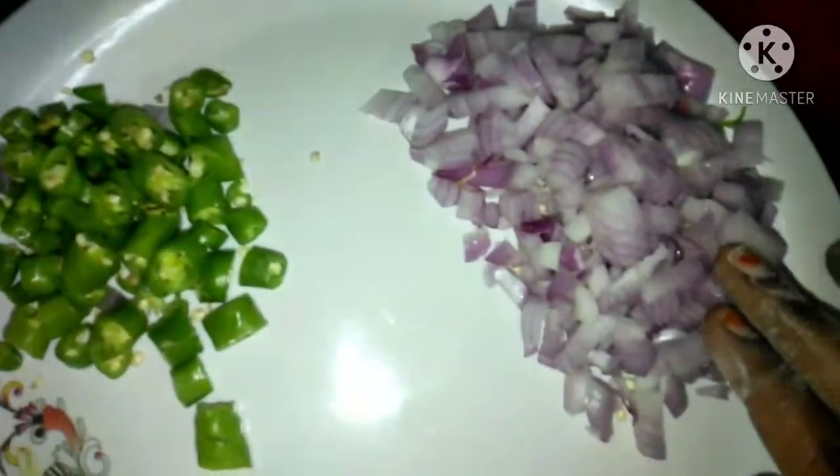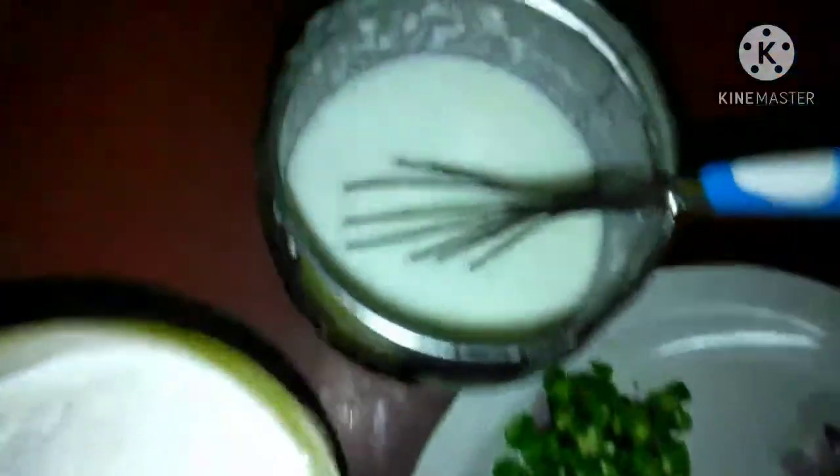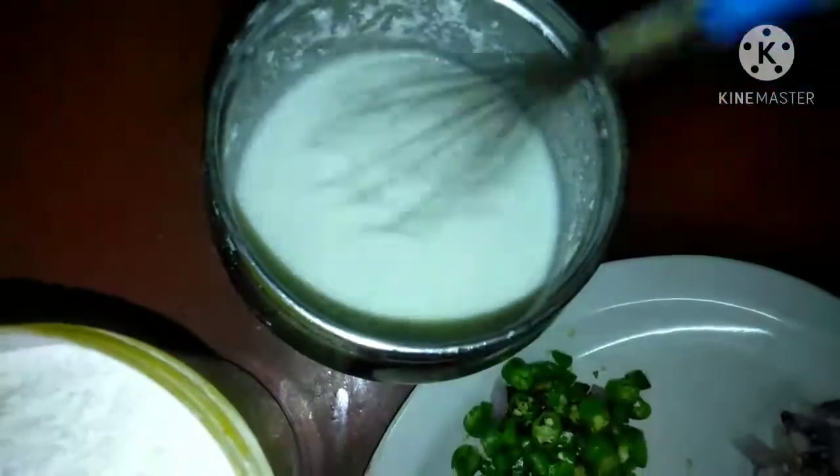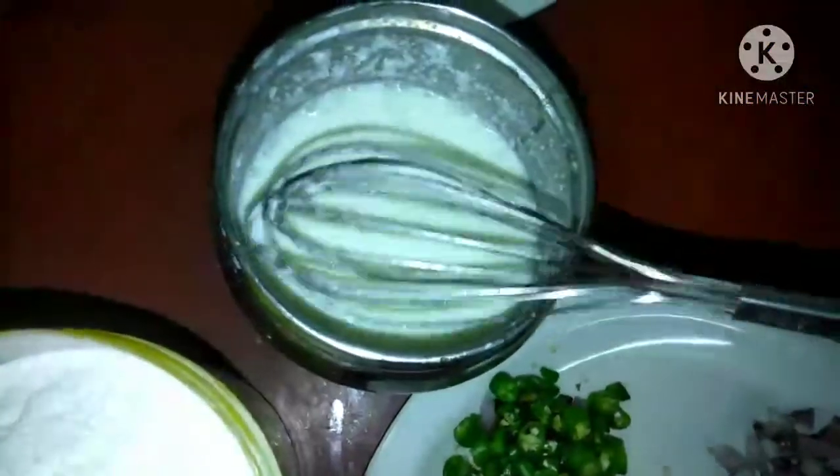Now let's serve it in a container, preparing the ingredients to mix 5 ingredients. To warm the ingredients, mix these ingredients and fill. You can add your ingredients and stir it in a cup of frozen ingredients.